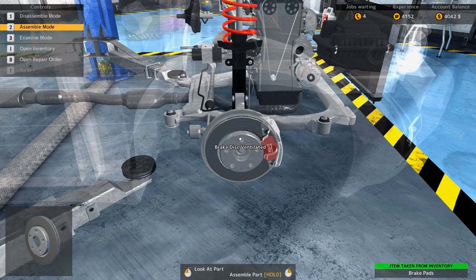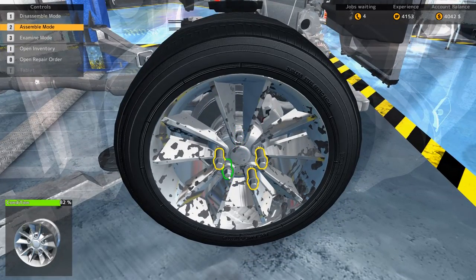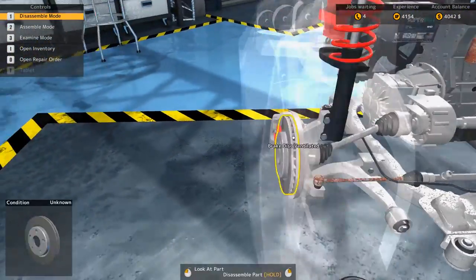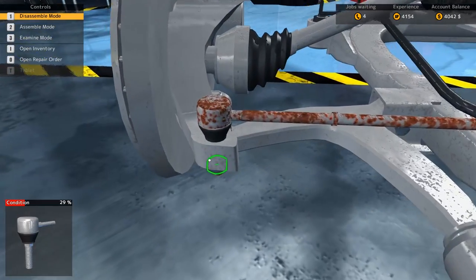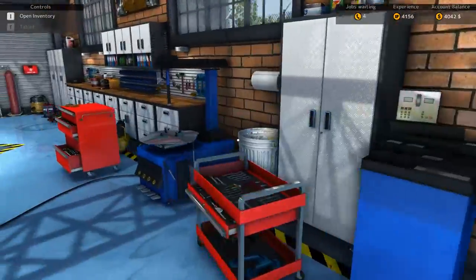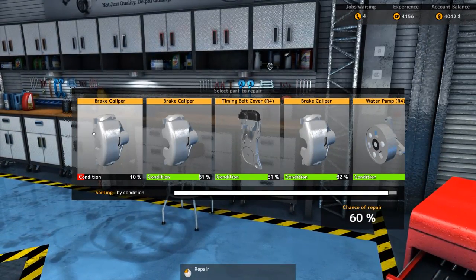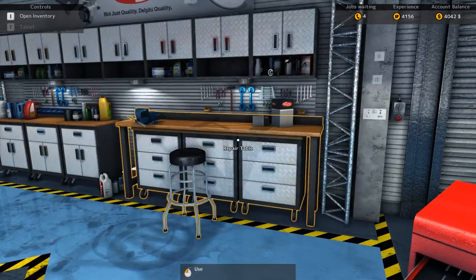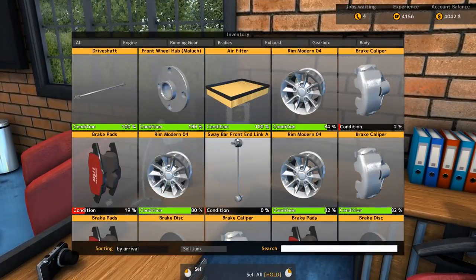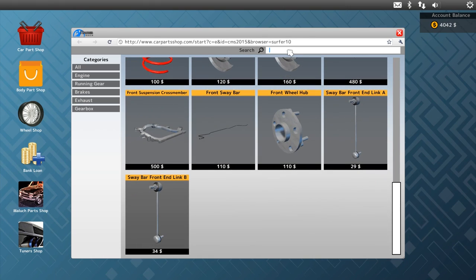Let's put it back together. So that's done. Oh right, I forgot about the inner tie rod. And that outer tie rod didn't look too hot either, to be honest with you. So we need an outer and an inner tie rod.